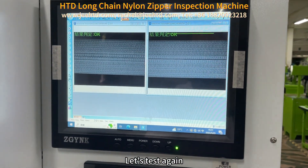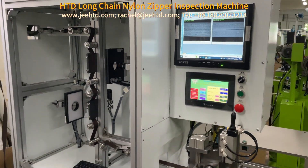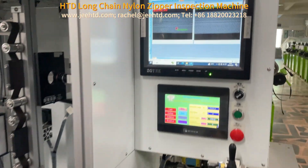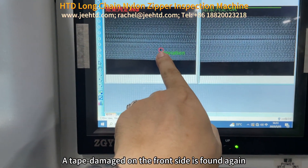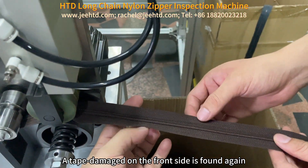Let's test again. A tape damaged on the front side is found again. A tape is off, then the machine can be stopped.